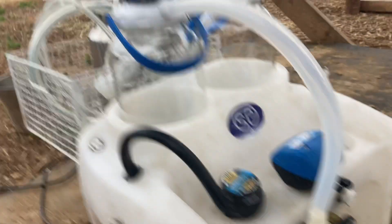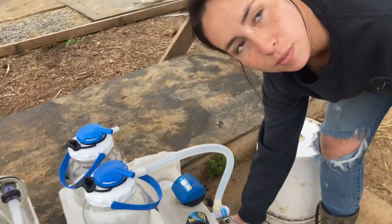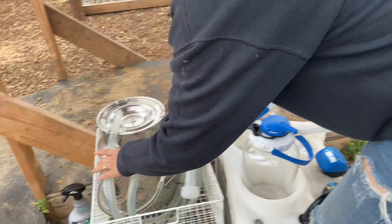We don't collect milk from that one because it's not necessarily the cleanest. But you will also be losing air in the suction process if you don't have that jar, so that's something you also want to make sure that you have.